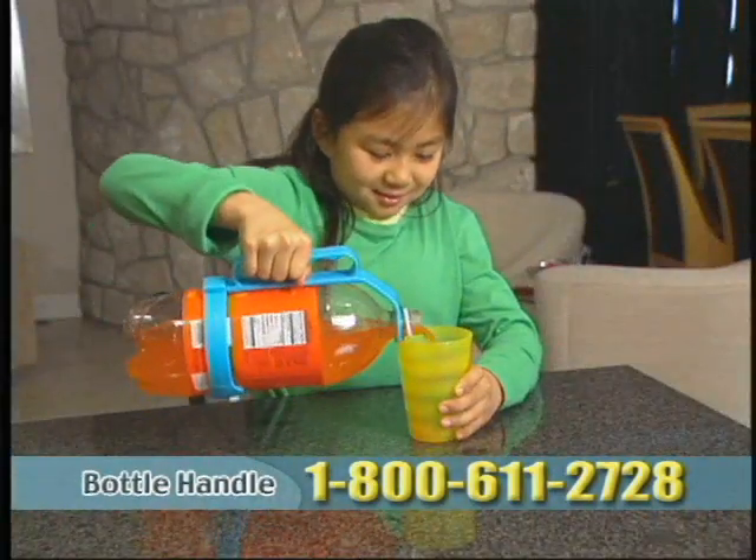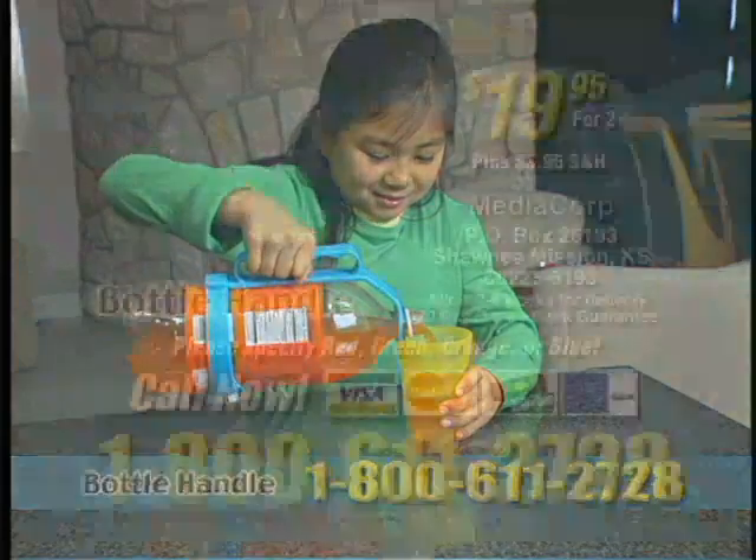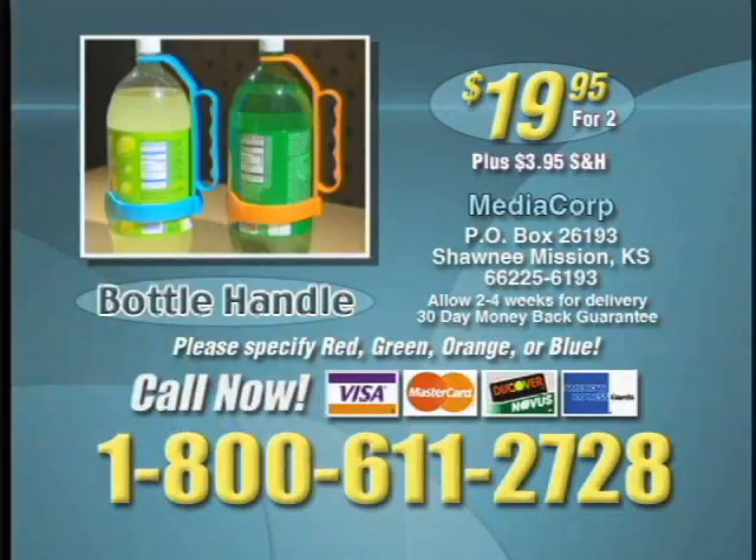Bottle handle — the simple, convenient way to hold your bottles. Call 1-800-611-2728 and receive 2 bottle handles for the low television price of only $19.95 plus shipping. Please specify color when ordering.